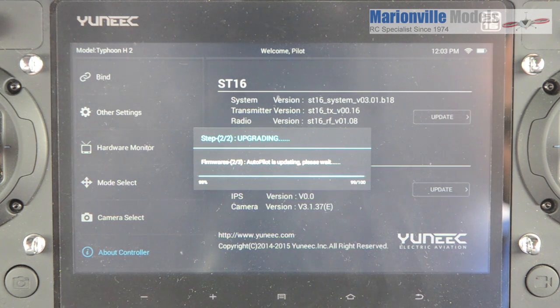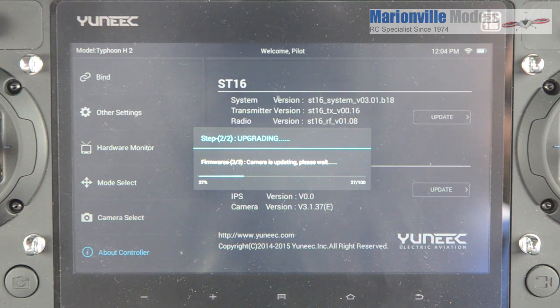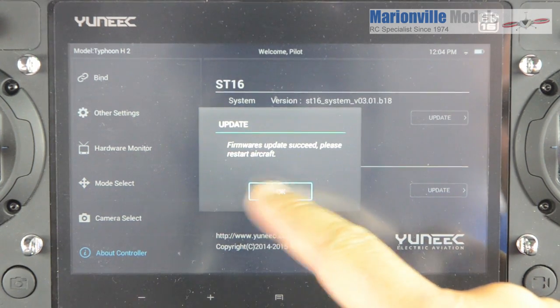You hear the craft doing a little reboot there, just to acknowledge we're at the end of the firmware update. Now the camera is updating as well. You've got firmwares three of three — so each individual component of the craft will have its own firmware. And there you've got your acknowledgement: firmwares have succeeded. Please restart the aircraft.